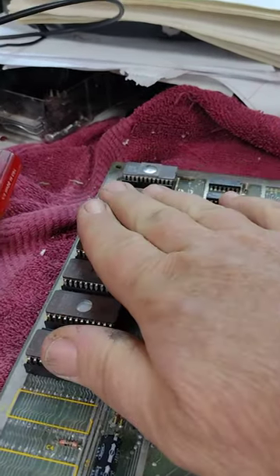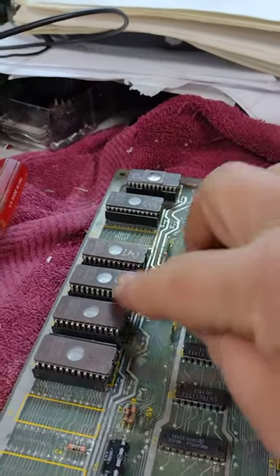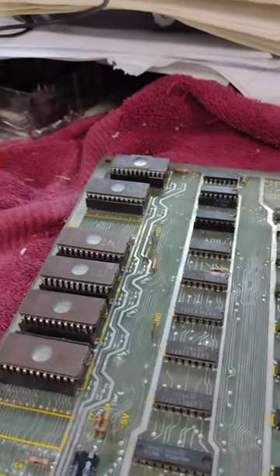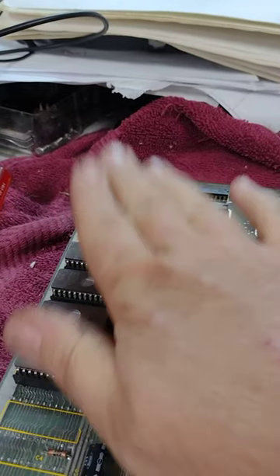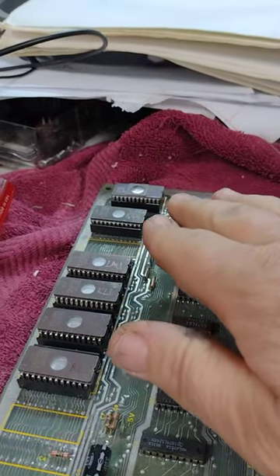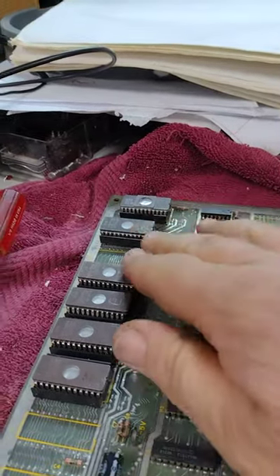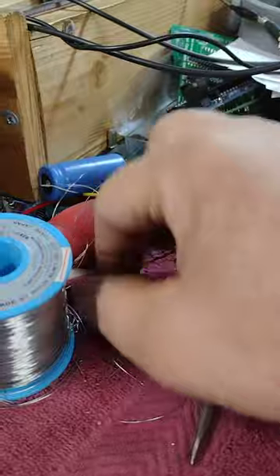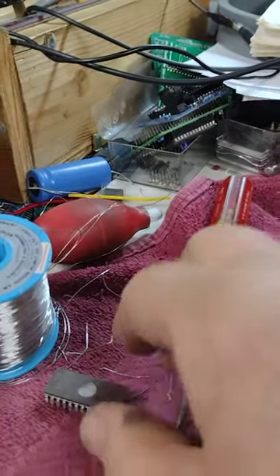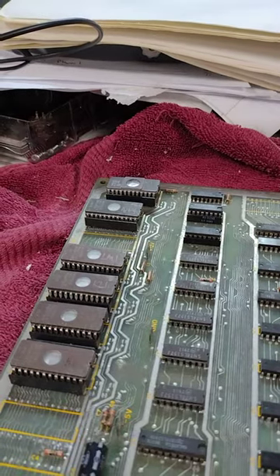I'm not sure the ROMs are in the correct order — someone may have taken them out and put them back in randomly. I wrote down the location numbers before I started, but those don't have any bearing on what's actually in the ROMs. So I'm going to assume the ROM code content is correct and they're just plugged in the wrong order. As I figure out which is which, I'll wipe the labels off with alcohol and relabel them. I'll try them one at a time to get them in the right order.